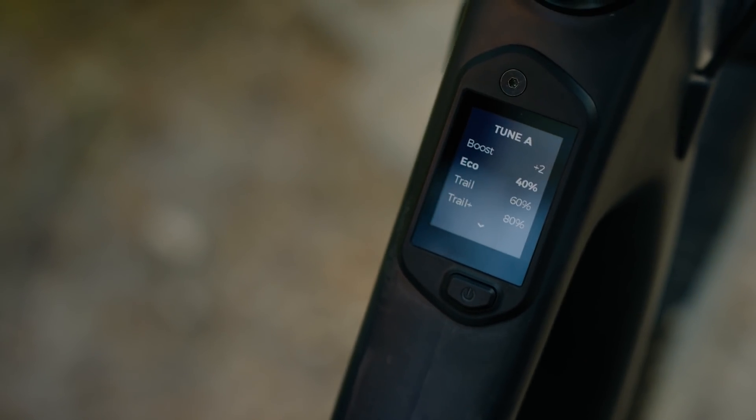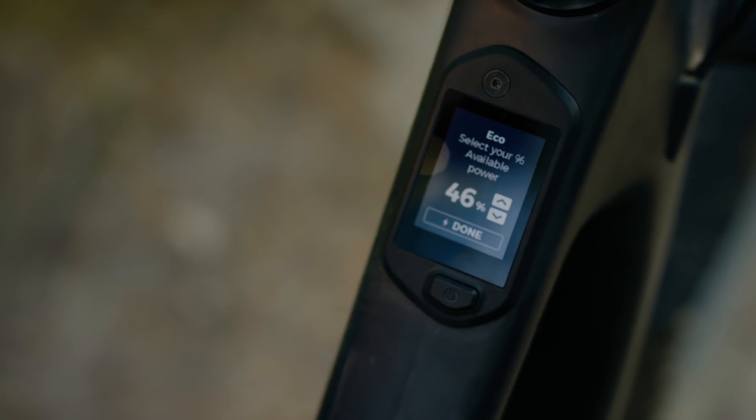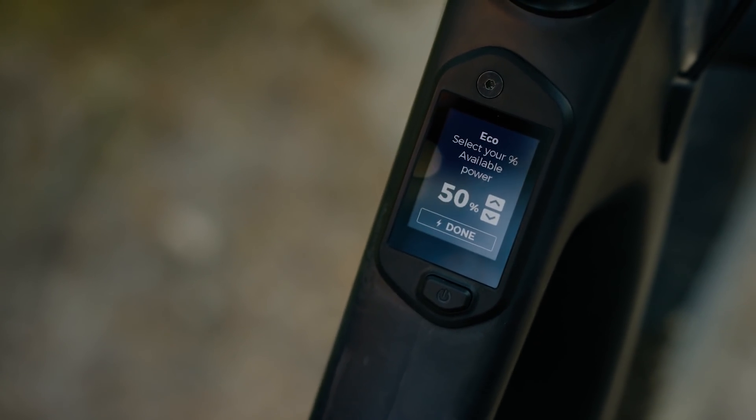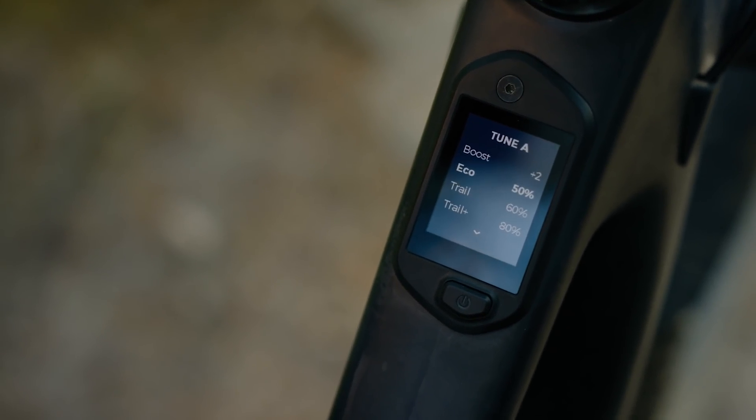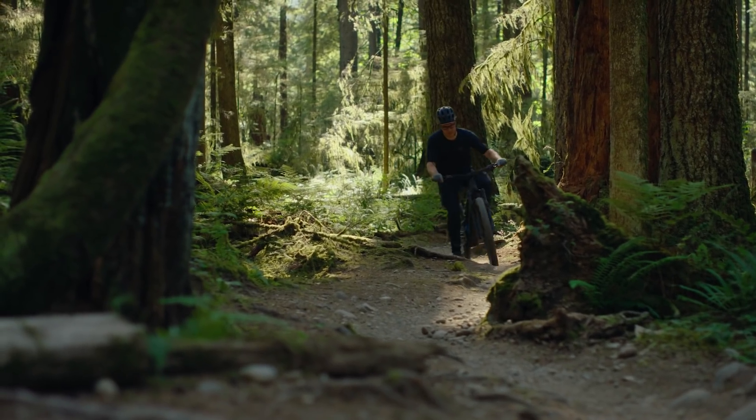The second adjustment is the output power. This is the percentage of available power that the Dynami 4 motor will put out in the different assist modes. There are four different modes that can be used to manage battery levels, to adjust your trail speed, and to fine-tune your effort levels.